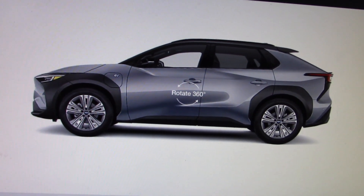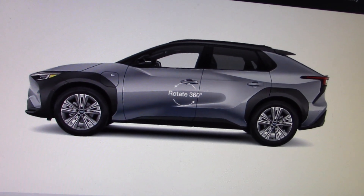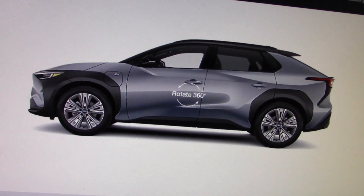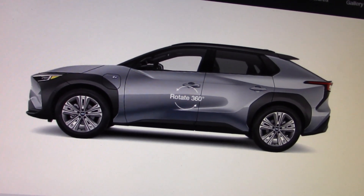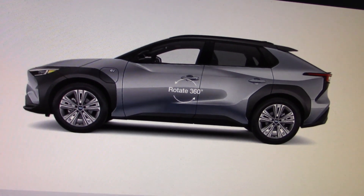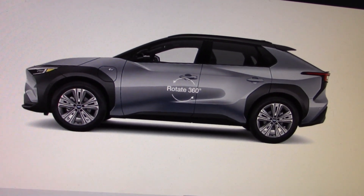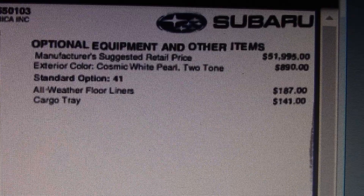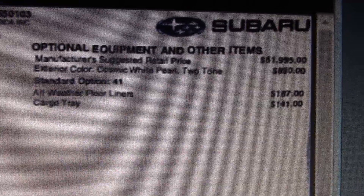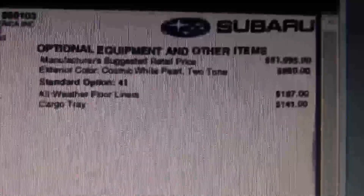Zero is sending me a 2024 Solterra electric vehicle — an SUV designed to go off-road, at least a little ways, before it runs out of juice. The price starts around $45,000, but this one has a lot of options on it, so it's a bit more.